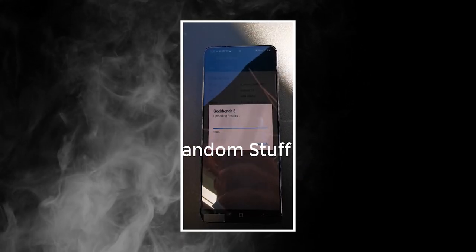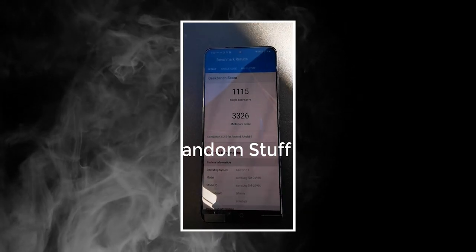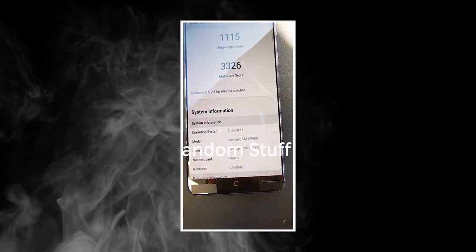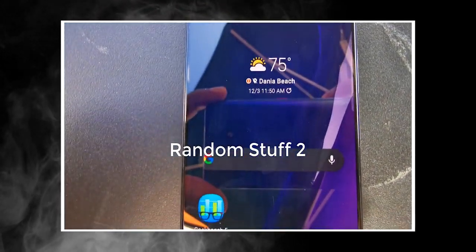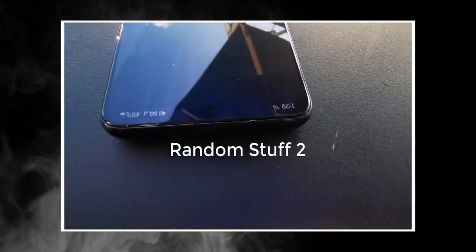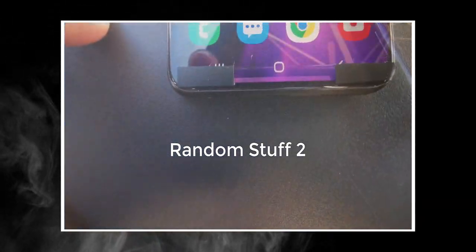Samsung has fitted this device with a 120Hz 6.7-inch display. Just like the 2020 Samsung flagships, you can't enable 120Hz at max resolution — but you can do it on the Galaxy S21 Ultra. Samsung has also made the display flat this time on the S21 and S21 Plus. There are no curved edges, which some are going to appreciate a lot. The Galaxy S21 Ultra will be the only S21 variant to have a curved screen.